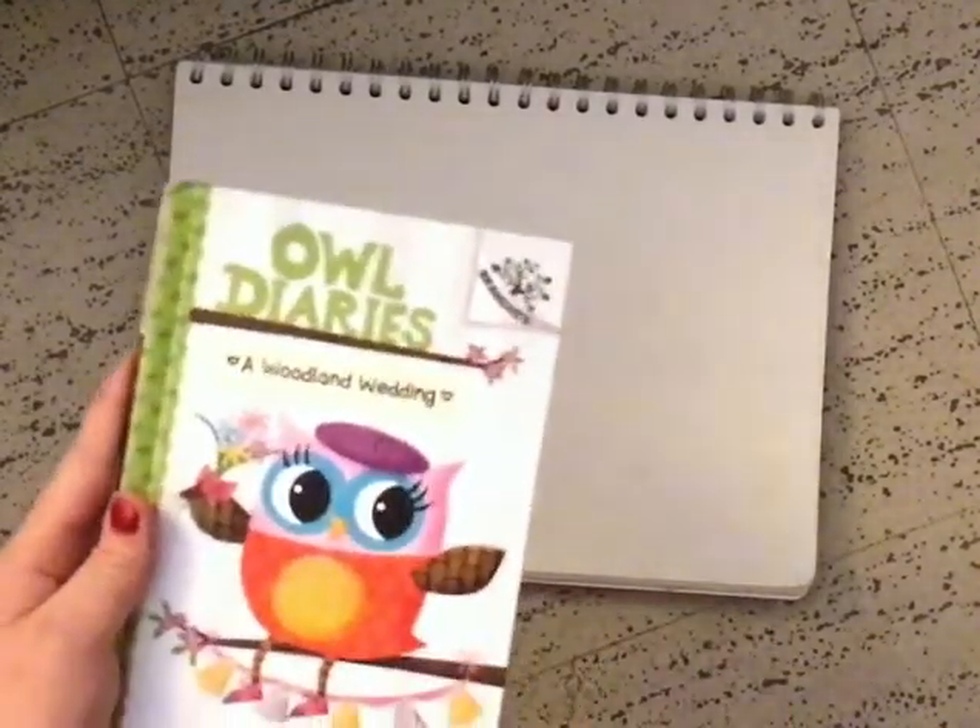Hi everyone, welcome to another How to Draw. This week we're going to be doing Eva from the Owl Diaries. Ready? Let's go. Alright everyone, with a new scenery, let's get on to our book for today, the Owl Diaries.